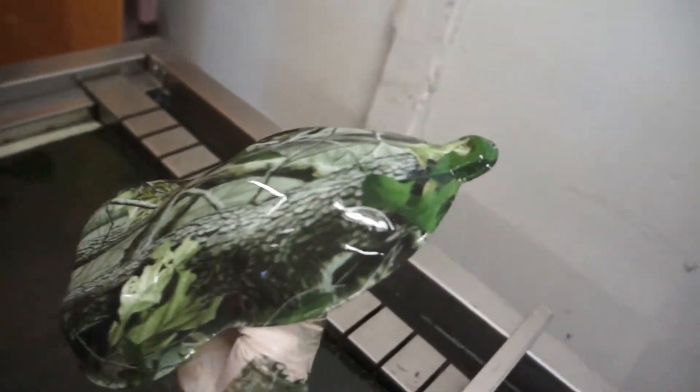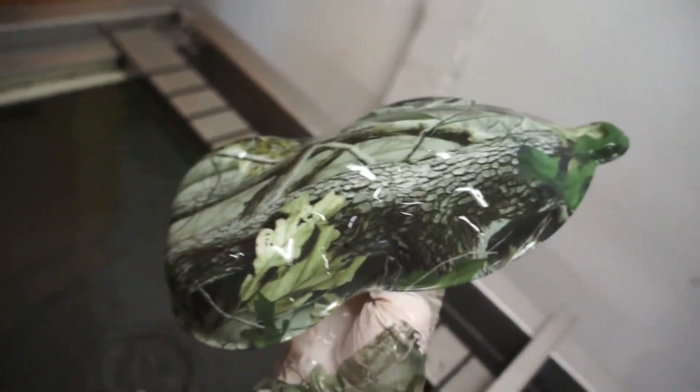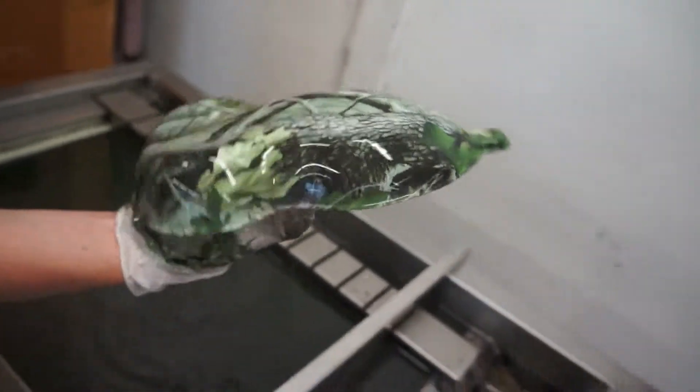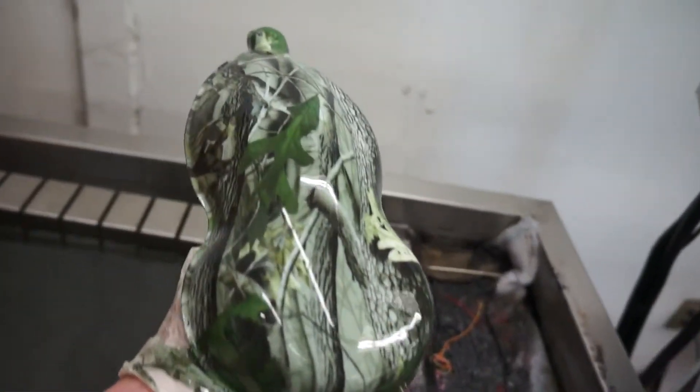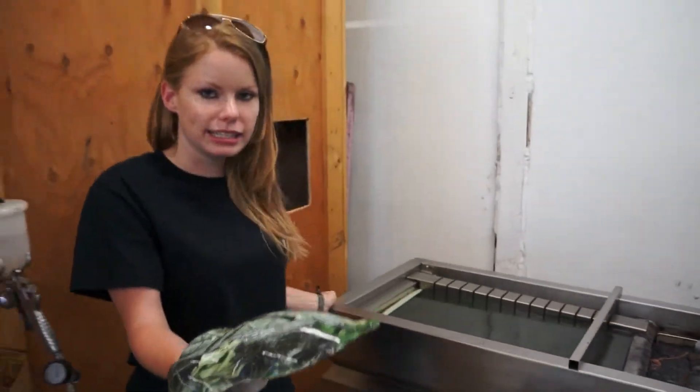And that is the Greenleaf print. Again, you can find that at kansashydrographics.com — that will be in the camo section. Thanks and we'll see you next time.